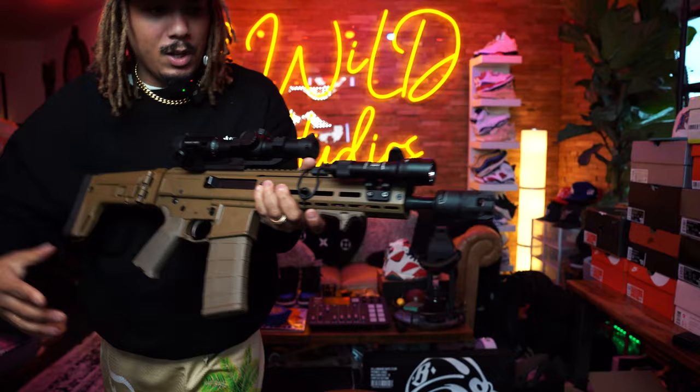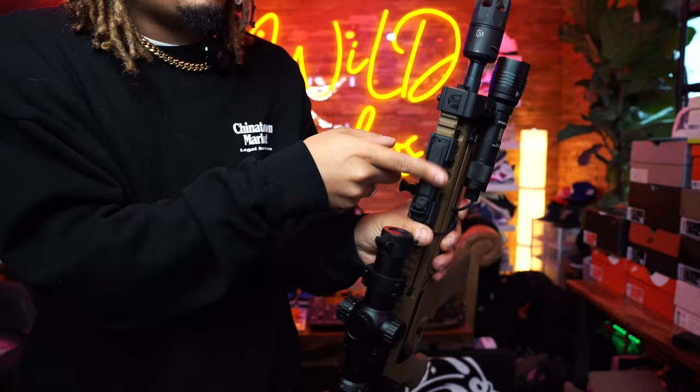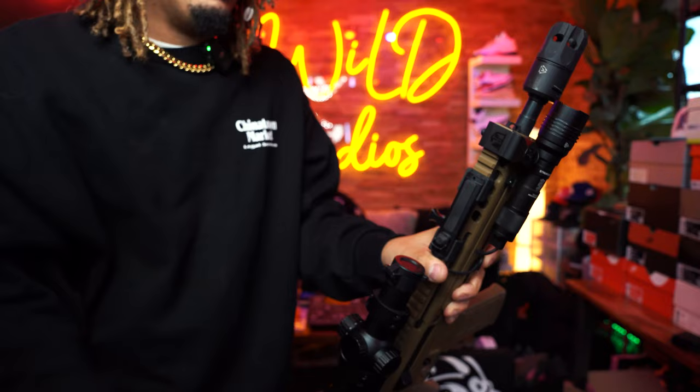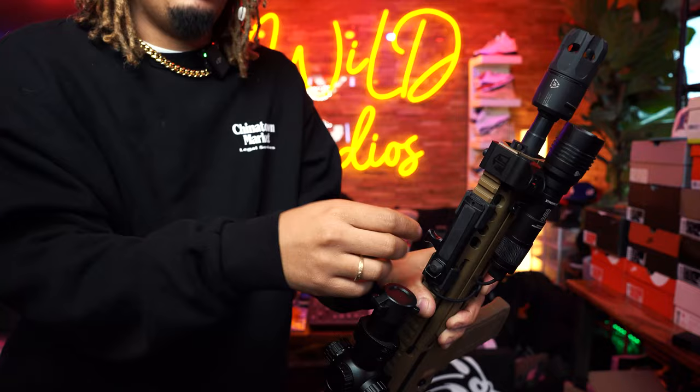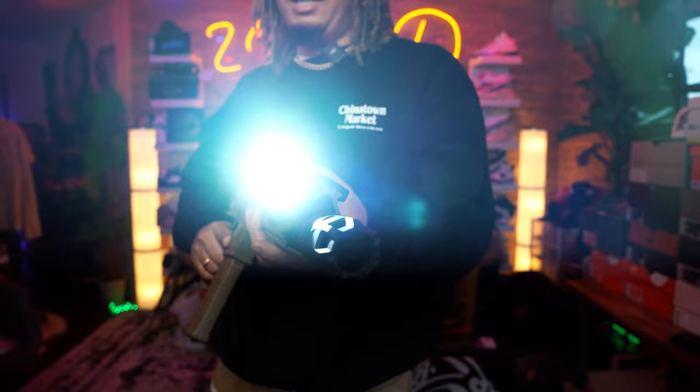I have not zeroed the sights in yet — I'll probably zero them at 25 yards. We also have the Streamlight touch pad. Down the road I'll probably put a Surefire on here, but sooner than later I'm going to add what I think is called the Cloud Defense mount so it has a better mounting solution. Right now it could pop off. This isn't my main home defense gun, but we do have the Streamlight light system going on, which is real nice.